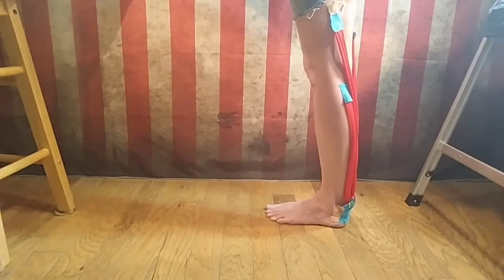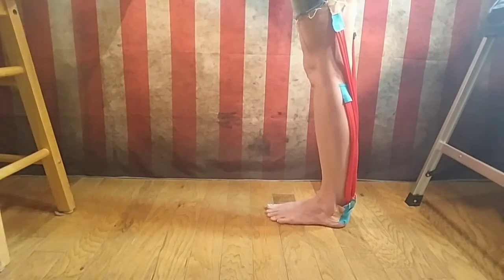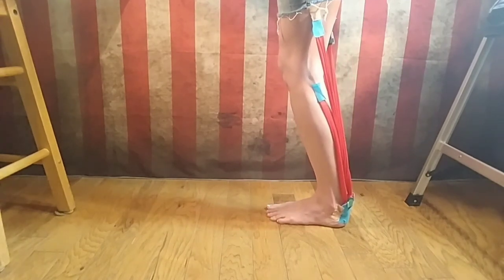Here is your typical calf stretch. As you can see, I'm primarily stretching the larger gastroc muscle. To stretch that sneaky soleus, you have to take the knee out of the equation — to do this, you bend the knee. This puts the gastroc on slack.